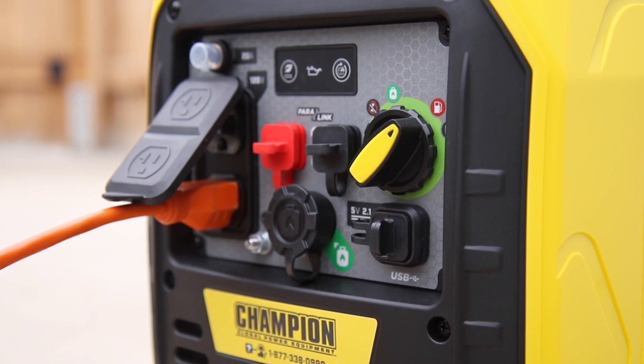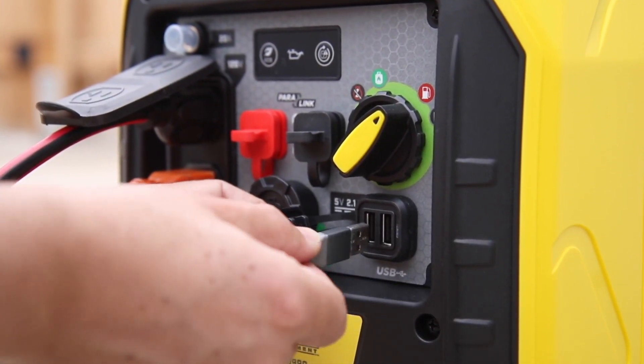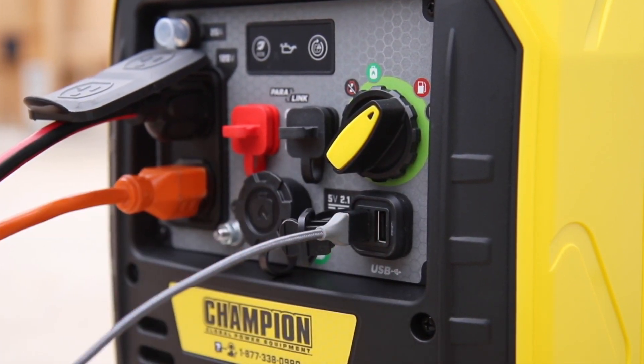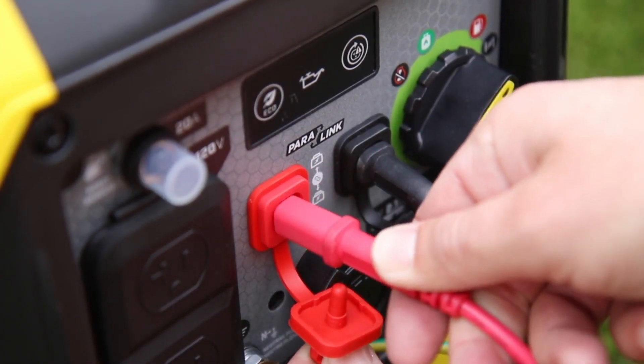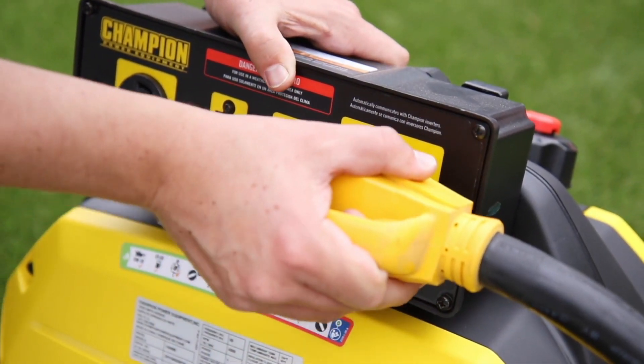This inverter comes standard with two 120-volt household outlets, as well as a pair of USB ports for convenient charging on the go. Or connect two units using a Champion Paralink parallel kit to provide 50 amps of power directly to your RV.